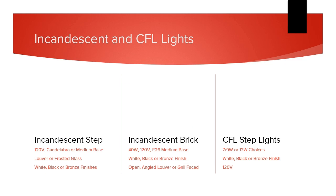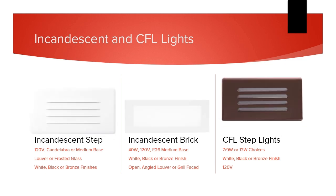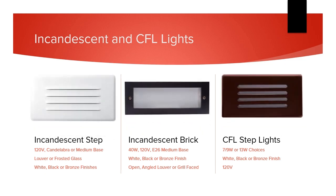For customers asking or needing specific lights for retrofits, replacements, or code requirements, we do have a few options in incandescent and CFL step lights or incandescent brick lights. They each come in white, black, or bronze, line voltage, and with ample wattage for good lumen output.